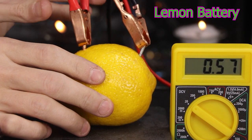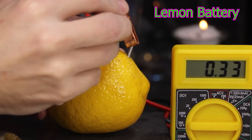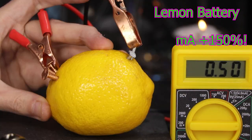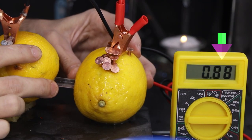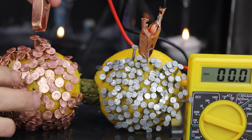Hello and welcome back. We'll be building a lemon battery today, increase its voltage and amperage, as well as explore the salt bridge using a pickle, here on the Matt Yassid channel.